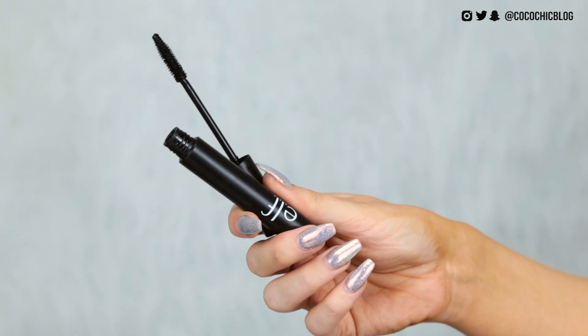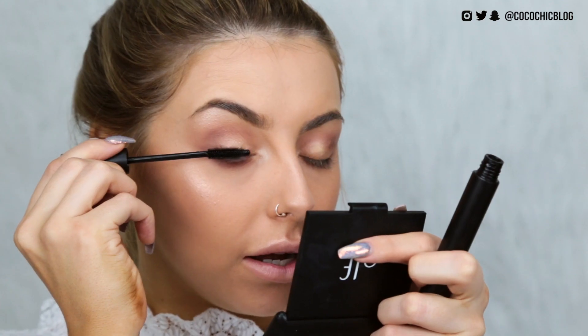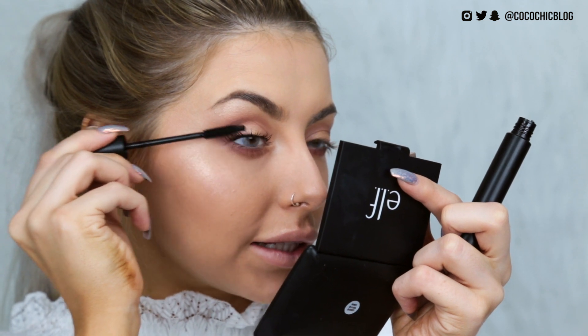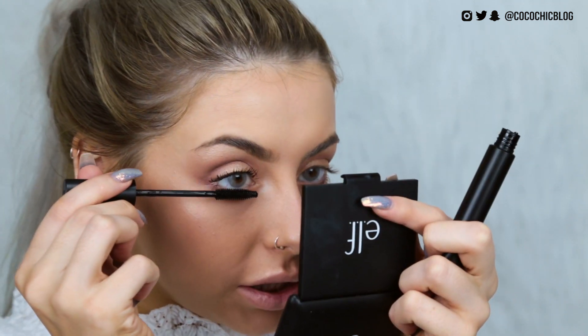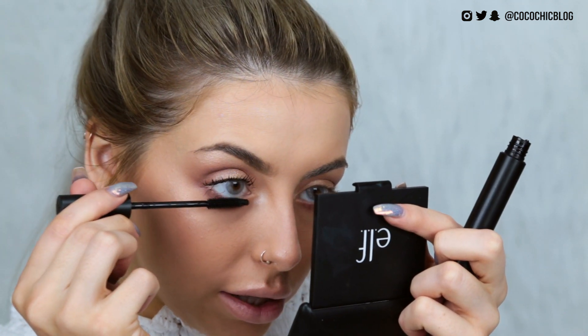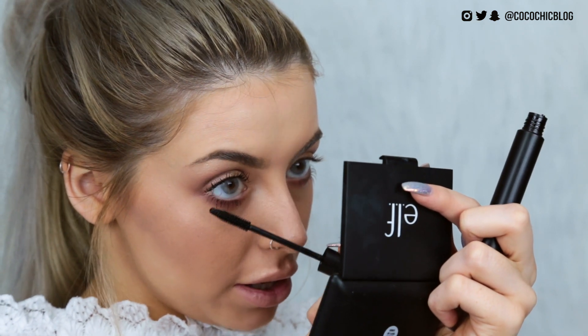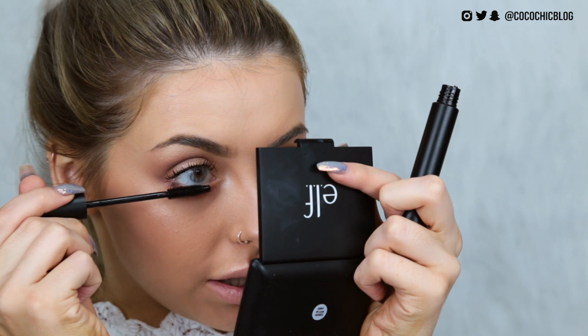Next I'm going in with mascara — it doesn't actually say what this is on the product, but I think it's a lengthening one with a plasticky wand. It's nice and separating; it doesn't go clumpy at all. I personally like a clumpy lash, but if you don't, this definitely does not go clumpy whatsoever. It could be good especially for the lower lashes. Yeah, I quite like that.